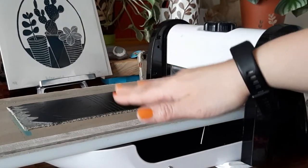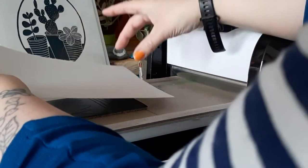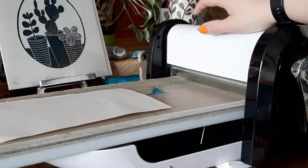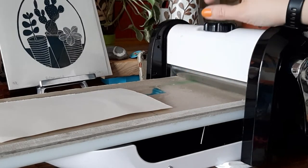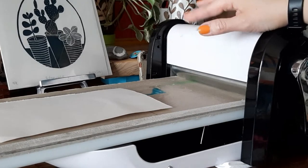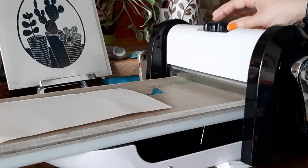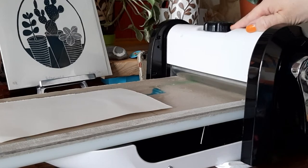They're just a really easy and convenient way of printing small linos. So I'm going to ink up my plate and show you the press. I've inked up my plate and I'm going to place my paper down. Now up there there's a dial and this raises and lowers the roller, so you may find you need to fiddle about a bit to get the correct pressure for your work. This one goes from 1 to 12 and I've currently got it set at 7.5.